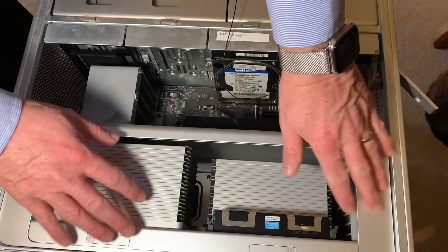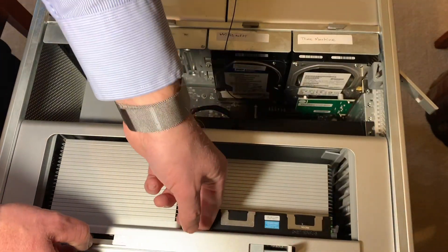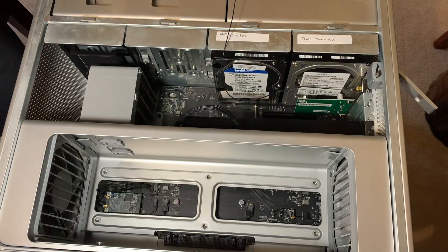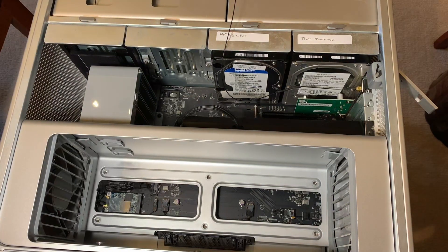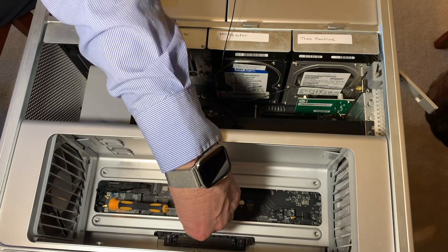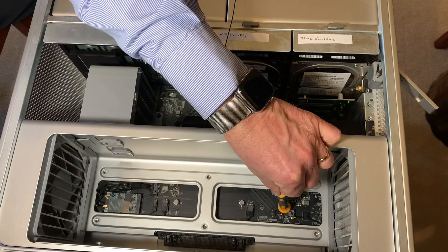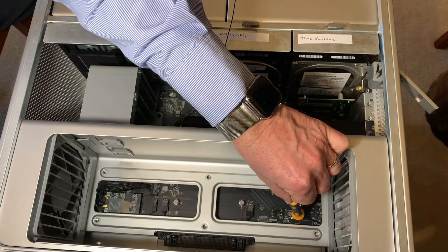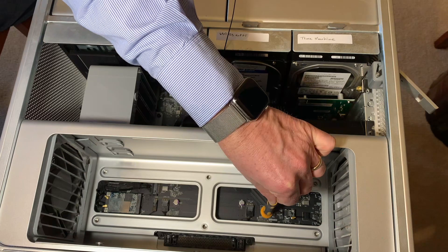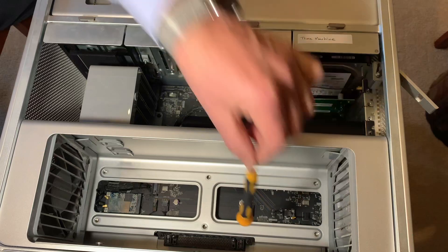The next part — I'm going to have to remove this processor tray so I can get to the Wi-Fi and Bluetooth modules. Over here on the left side is the original Wi-Fi module. The Wi-Fi antennas are over here, and on the right side is the original Bluetooth module and the internal Bluetooth antenna.